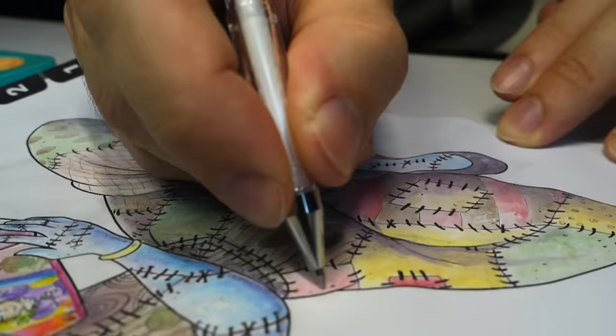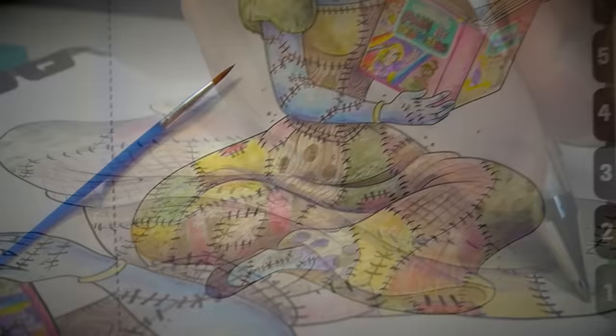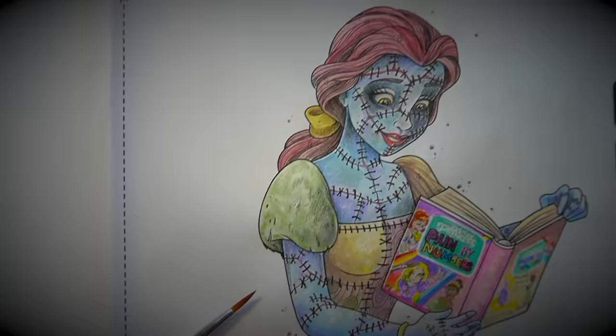Shout out to everyone who picked up on the Nightmare Before Christmas — Sally — as the inspiration behind this one. One of my favourite childhood movies. Used to watch it before Christmas each year. Fond memories of that one.